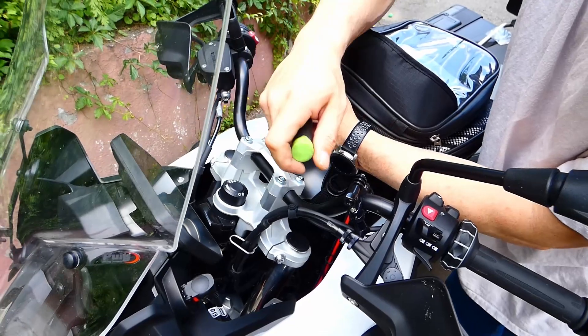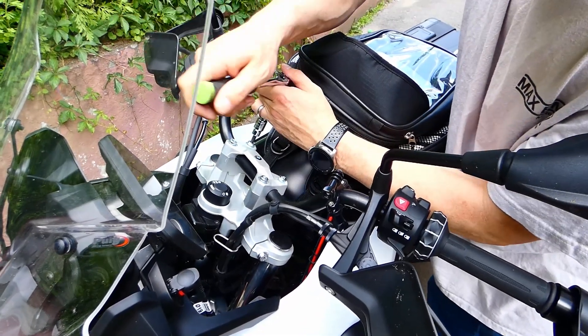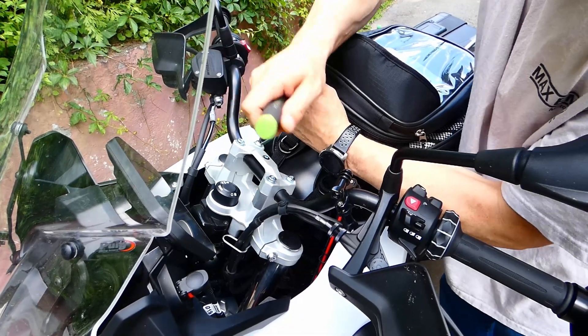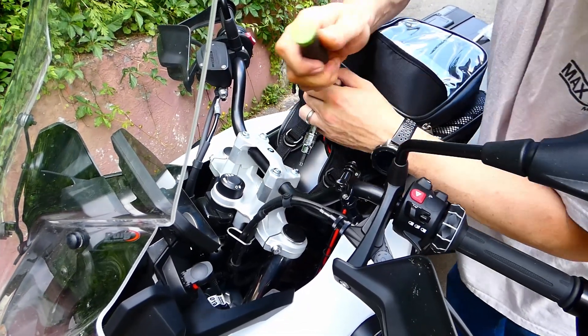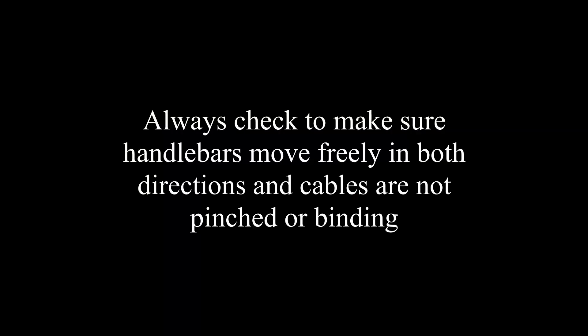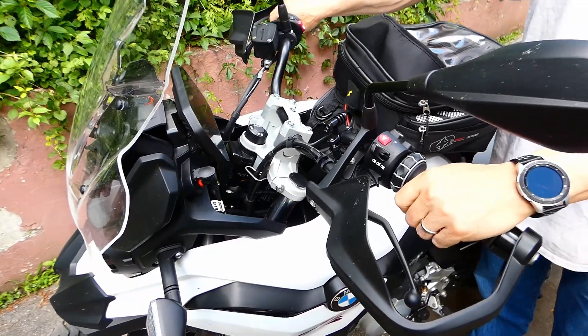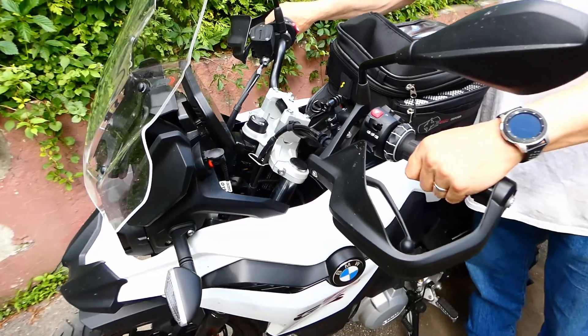Once we get them all tightened up, we need to make sure that we can move the handlebars back and forth. Now we're going to turn the handlebar side to side and make sure we don't touch anything.